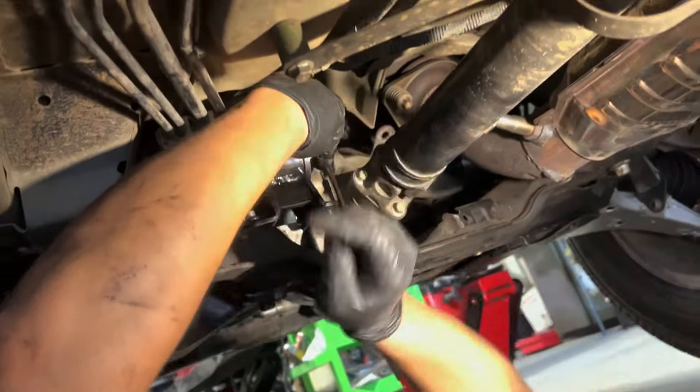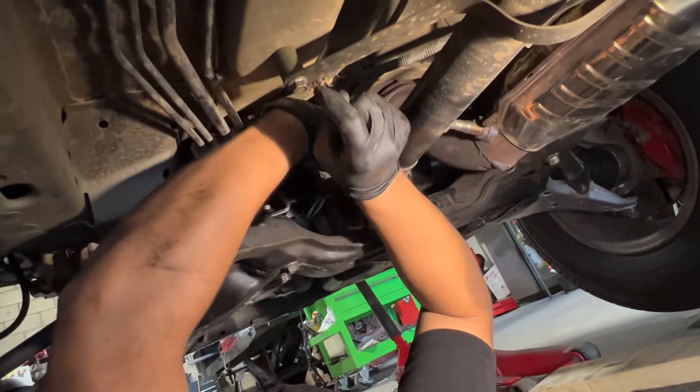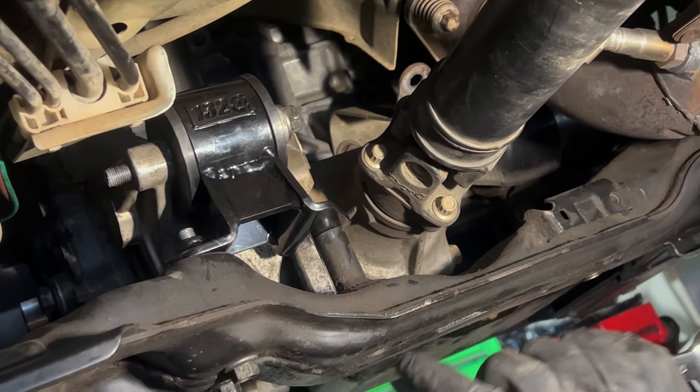There it is, guys. Just tighten this 17mm — snug it. That's it, it doesn't have to go crazy tight, as long as it's nice and snug.